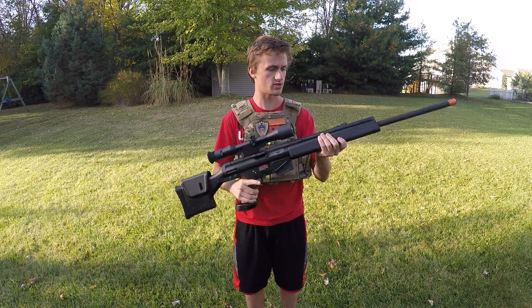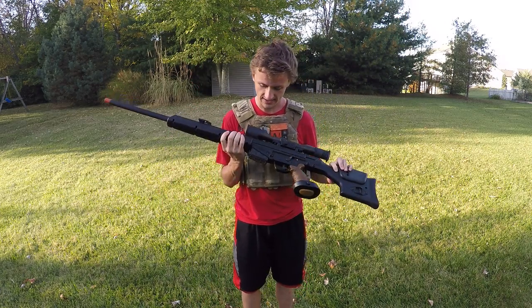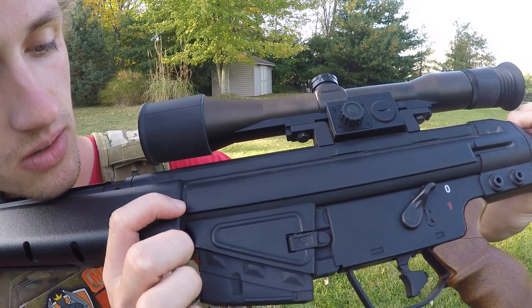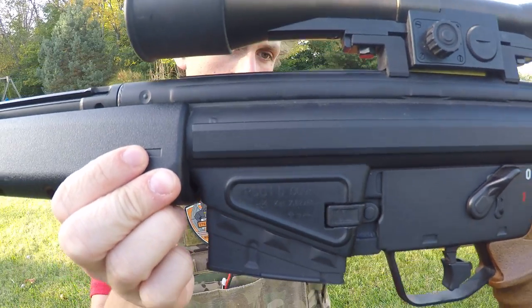Let's go ahead and show you this charging handle right here. This is actually the real gun made by Heckler and Koch, as you can tell right here by the sweet trademarks. This is the HK PSG1 and it has some numbers and dashes as well as the different trademarks. Hopefully that'll focus there for you guys.